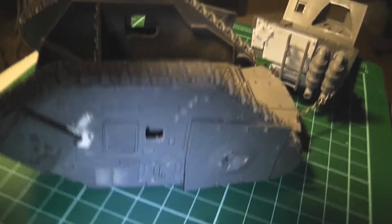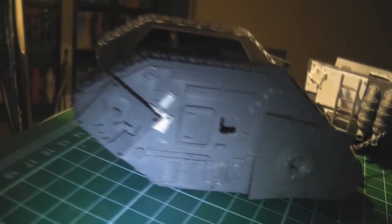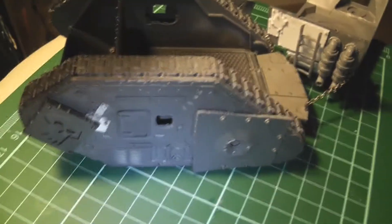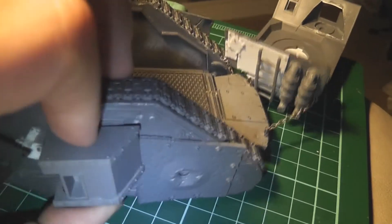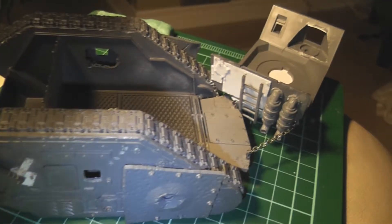Then I started work on the side sponson area, and I guess I had forgotten what I had planned to do, so I started thinking I'll magnetize these on here so they can be removed.